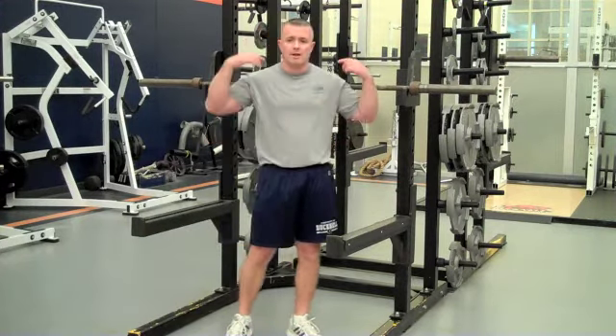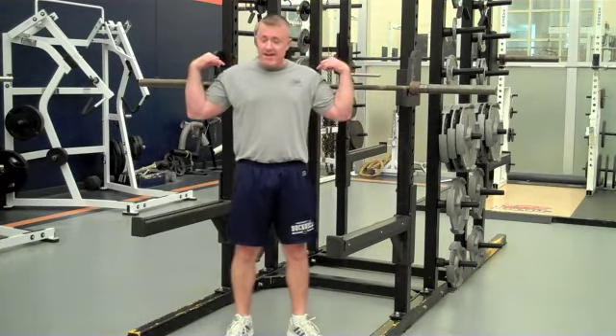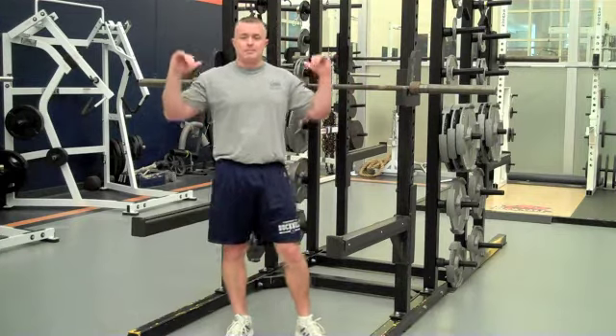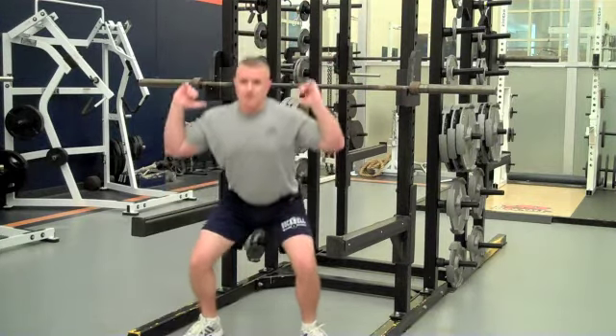I'm going to demonstrate back squatting — barbell across the back, bar sitting on the trap area between the neck and shoulders, squatting down and standing back up, pulling up and down.